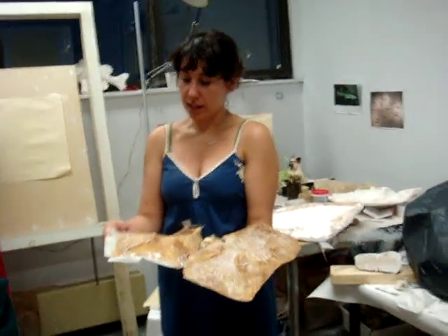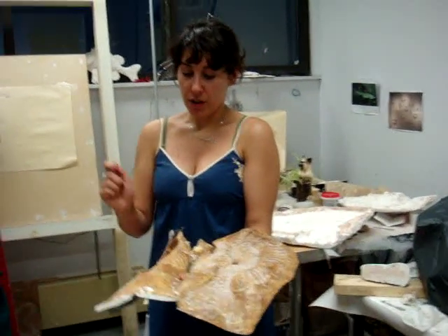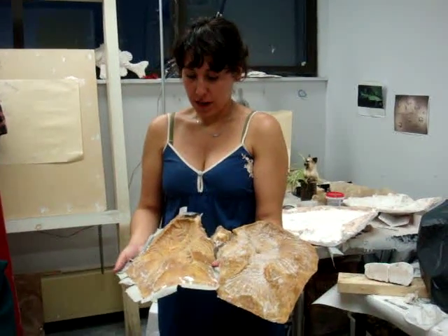Is that latex? Yeah, it's latex and it comes in as a liquid, so you brush it on and then with the air it dries.